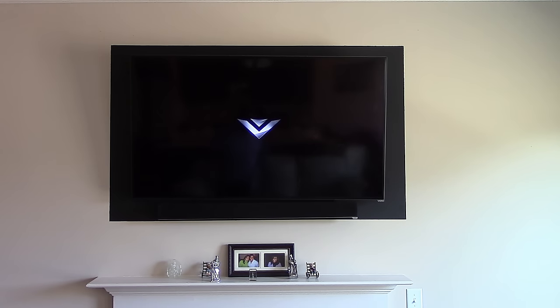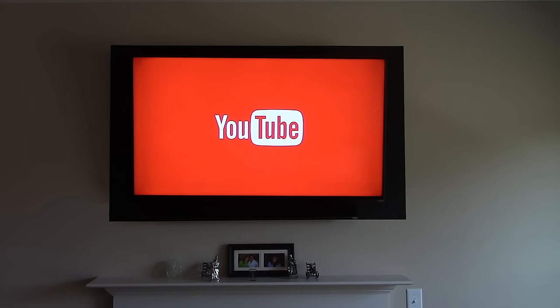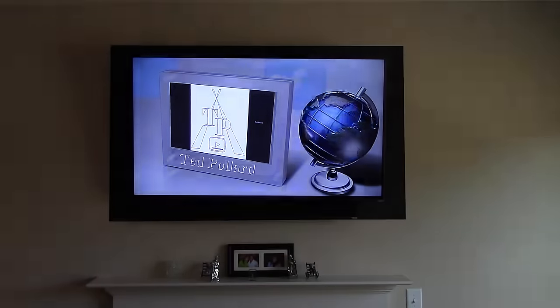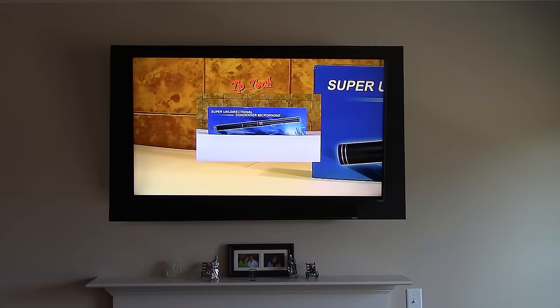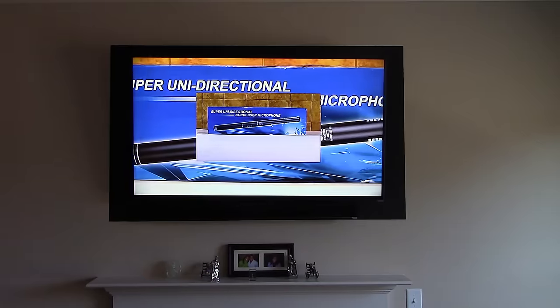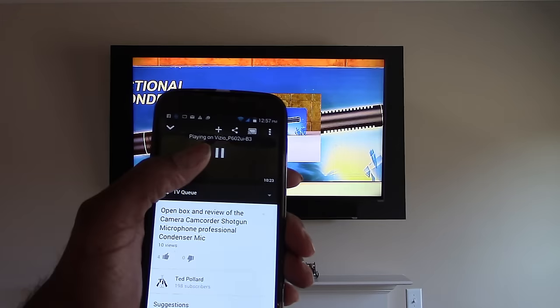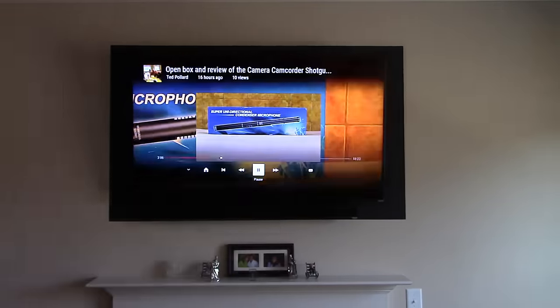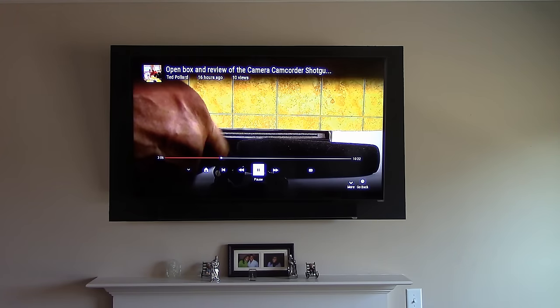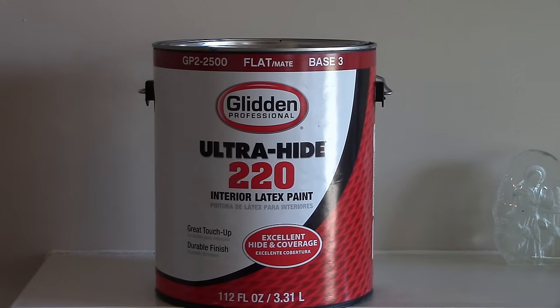This is what the TV looks like when it's on. In the daytime this illusion looks good, but at night it really pops. It makes the TV look bigger than it is — it even looks good in the background, especially in person.